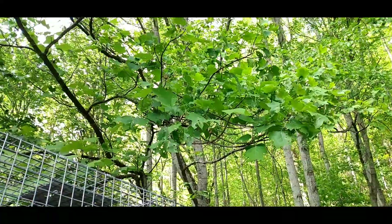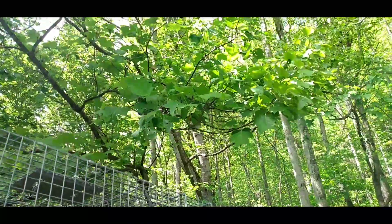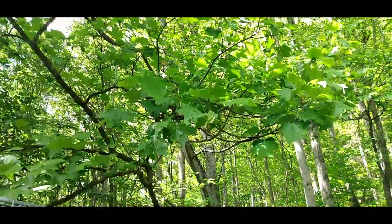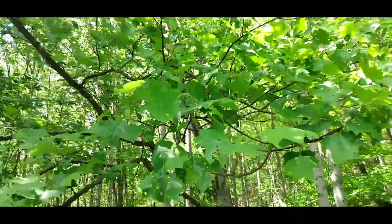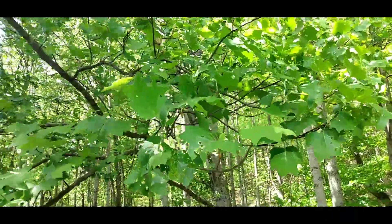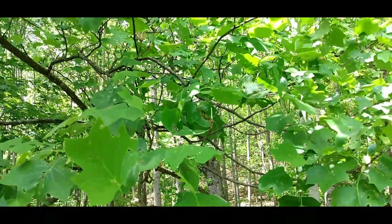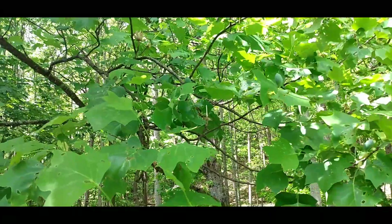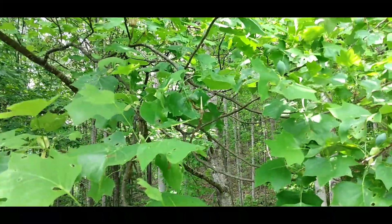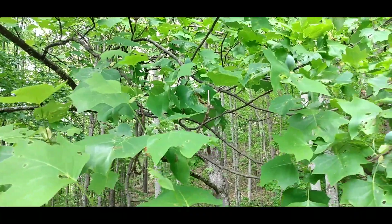Hey y'all, it is springtime and with us being beekeepers we have to know what nectar flow is coming on. Hopefully I'm getting this into the camera — if you see that bulb-looking thing, that is a bloom for a poplar tree.